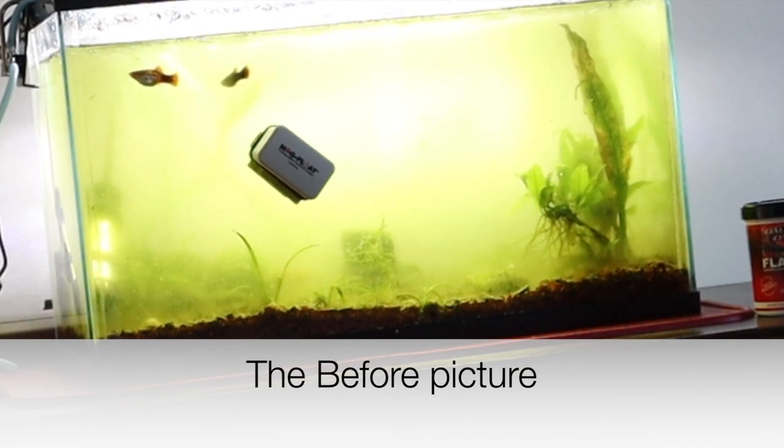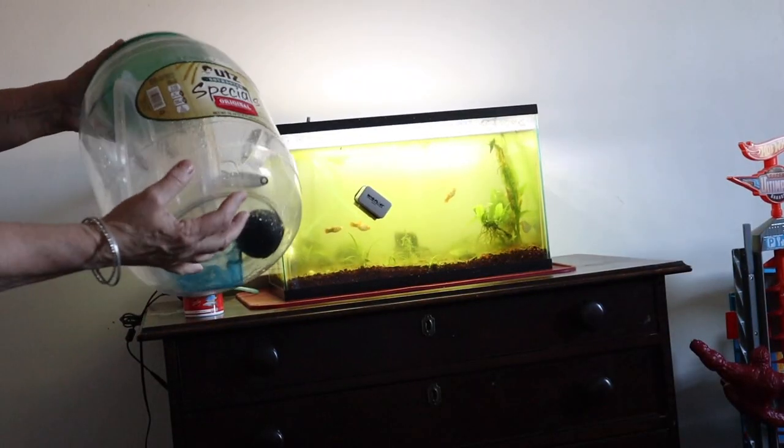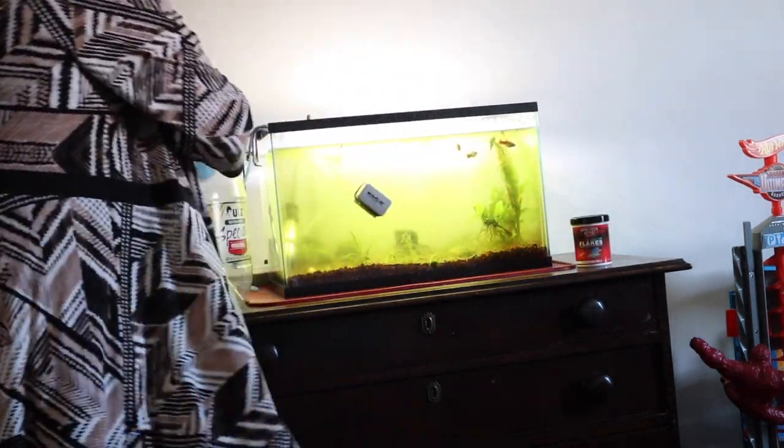So we're going to check this out and we're going to do a little cleaning. Let's go check out the tank. I think we figured out what the issue was. When I was here setting it up and came back to do maintenance a couple months after that, the supplies that I gave them included a baster to scoop out some poop — spot poop cleaning. I think we talked about a water change.